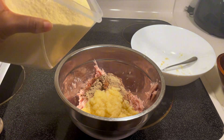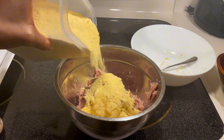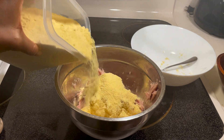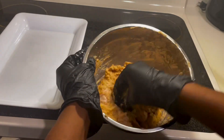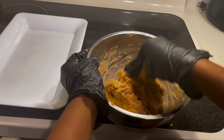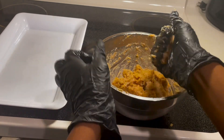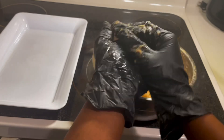Now I'm adding in my cornmeal, which acts as a binder to help you better form the shape of your untu. Some people also like to add peanut butter — I'm choosing not to, but you definitely can if you love the taste of it. Now I'm just going to form the shape of the untu and then we'll move on to the next steps.